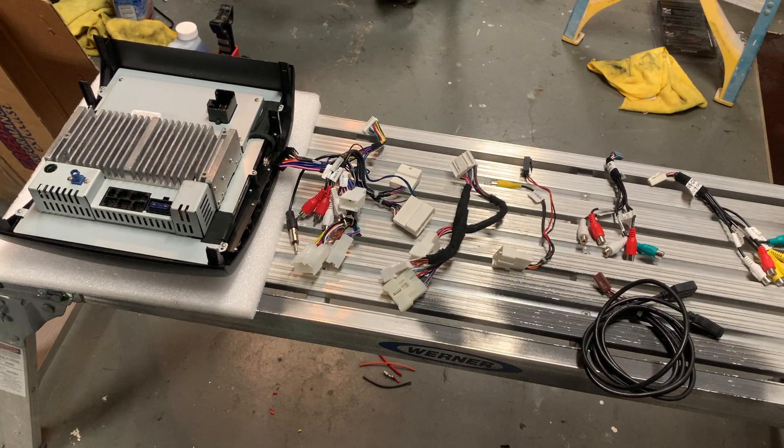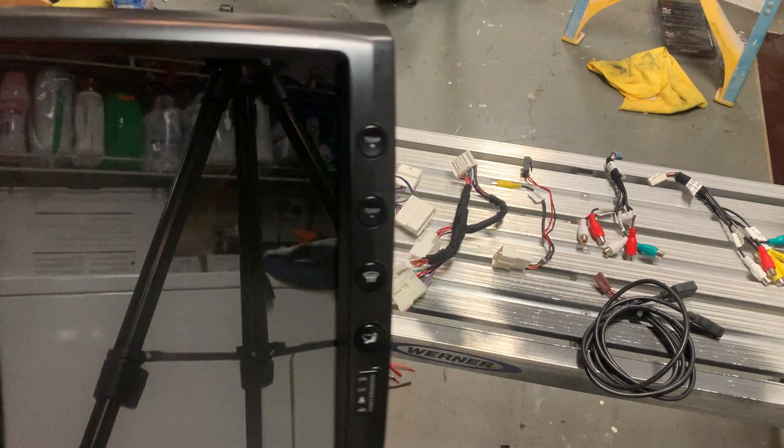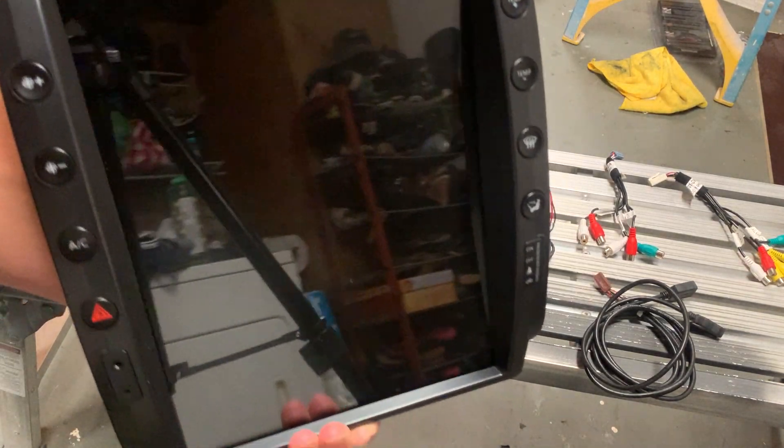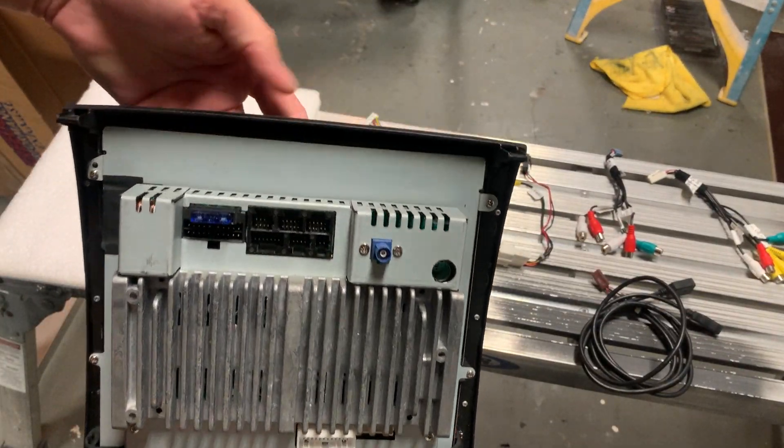This is the unit front, a good close-up look. And this is the back — trying to do this on this camera here.